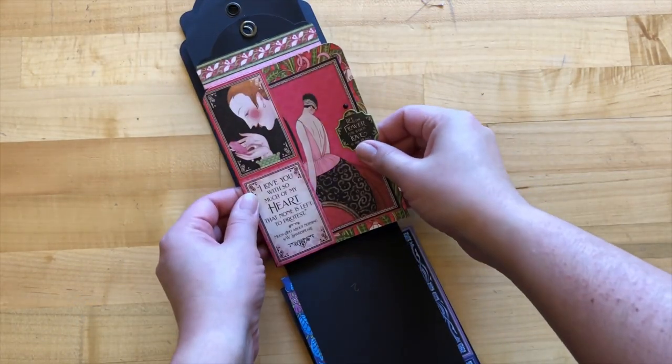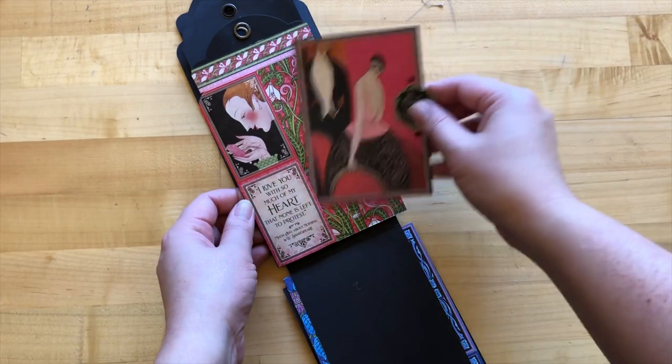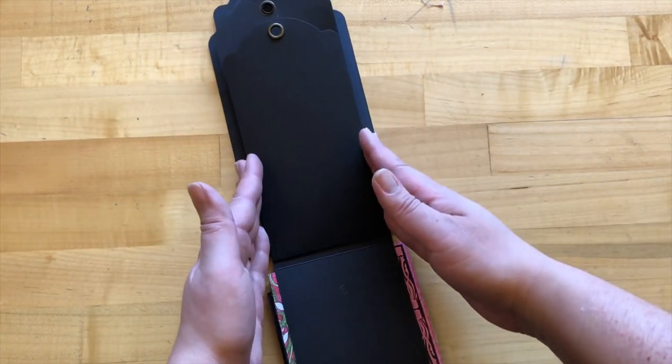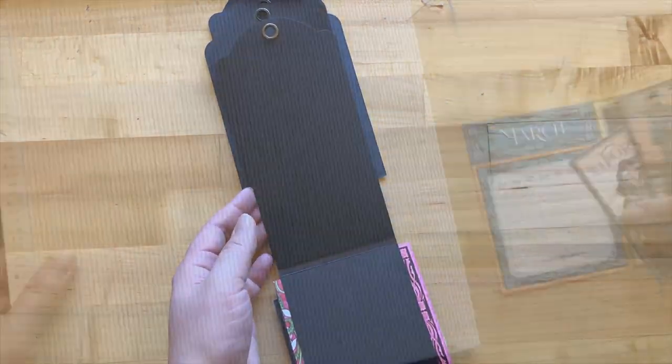Now you can see how easy it was to do February now that we know what we're doing. The rest of the months we're just going to follow that same pattern, so just follow along as I speed through this.